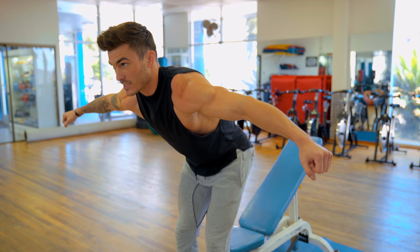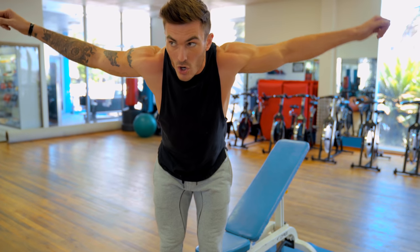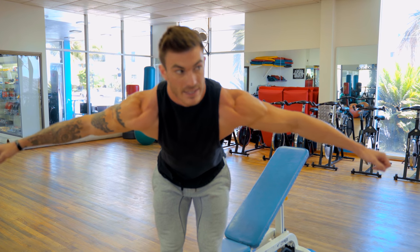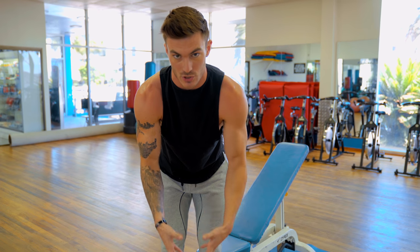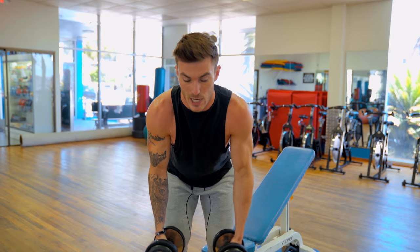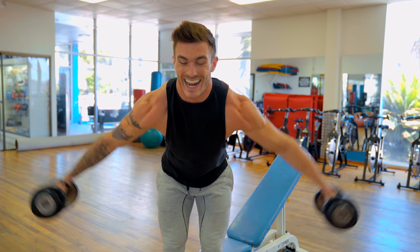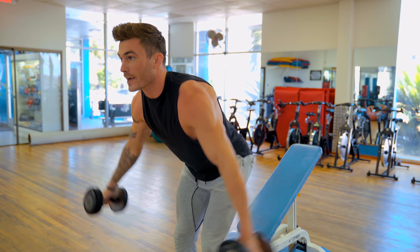Your peak contraction is going to be with your arms almost level to the ground, if not angled slightly down — you never need to bring your arms all the way up here, because that's just trap. Roll your shoulders forward, push the weight outward, and that's your peak contraction. Bring it back down, and right before you lose tension at the bottom, go right back into it. That's the bent-over dumbbell fly.